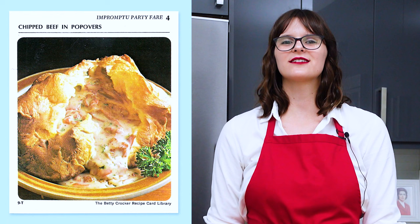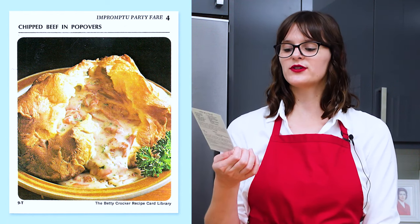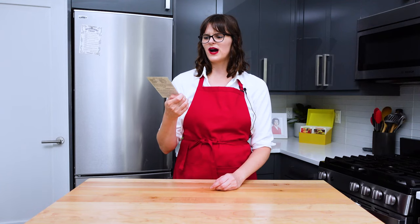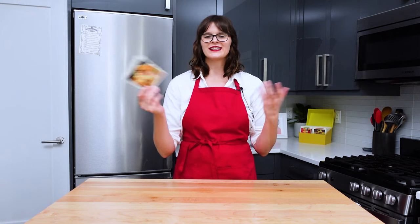I'm Valentia and I'm cooking my way through Betty Crocker's 1971 recipe card library. Today we're making chipped beef and popovers, which is from section T, impromptu party fare, card number four. I'm very interested in this card because of the way the popover has been ripped open and shoved with creamed beef. It's a visually arresting photo, and I've never made popovers before, so I thought that'd be fun to give that a try.